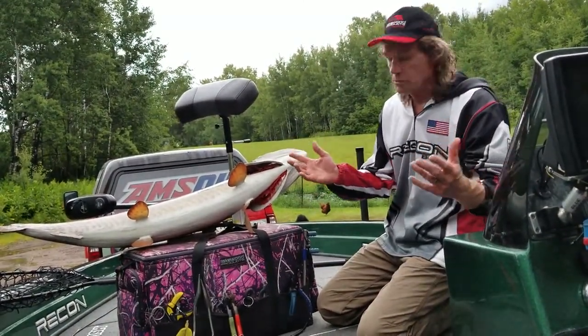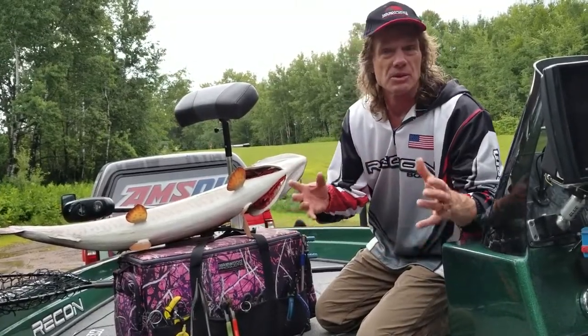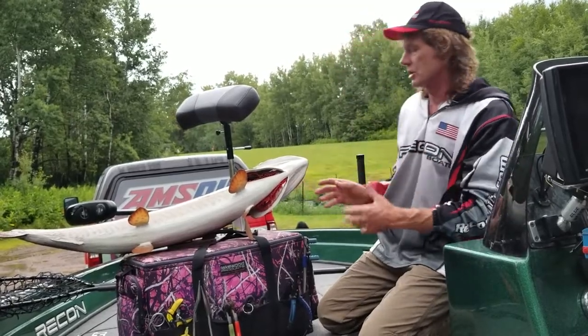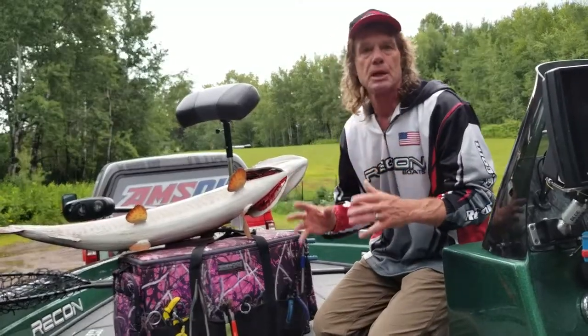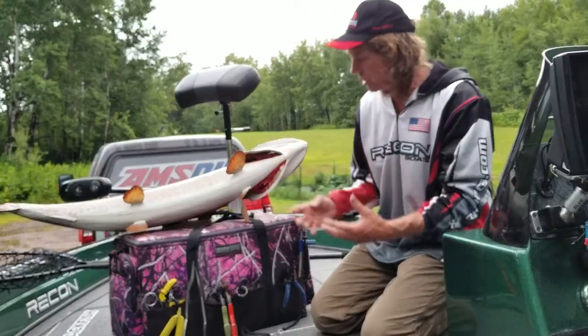It's all about preparation, whether it's catching muskies or handling muskies. The problem is a lot of people don't pay enough attention to the handling parts, so be prepared, understand all of the tools that you need, and make sure you have them.